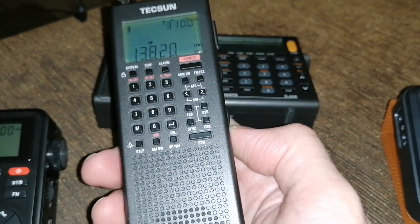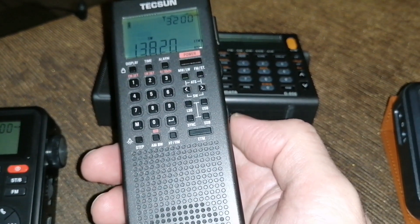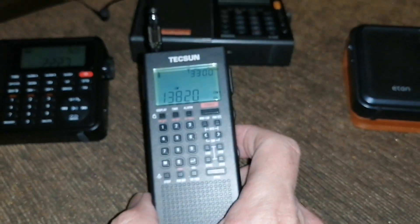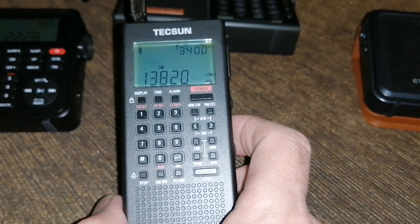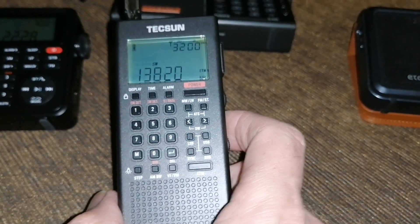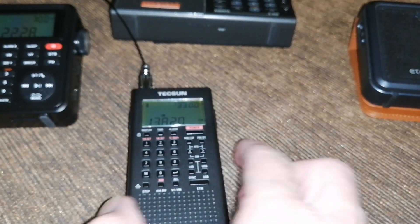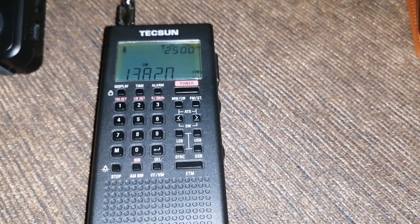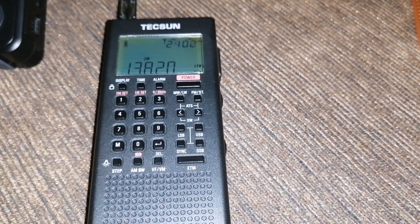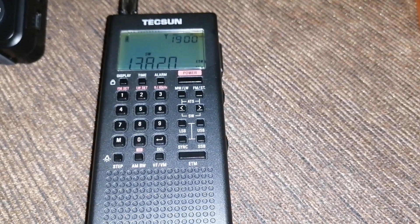So my verdict: I think the two XH data radios probably handled the signal best. The D808, in my opinion, is the only one where the signal was really quite not clear, but you could sort of make out what they were saying. And then the D109 second, I think. The other two, the Tecsun PL368 and the Eaton Elite, were very muffled and, in my opinion, not clear at all.